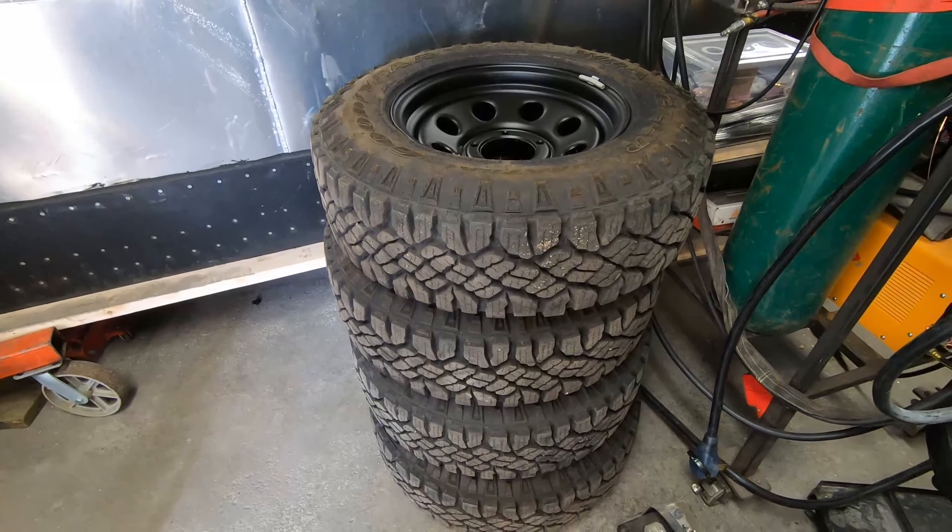Coming up next, I'm going to install these wheels and tires on the Samurai. These are 29-inch tires. I also have an OME 2-inch lift kit that will go on first in order to fit these tires. Stay tuned and thanks for watching.